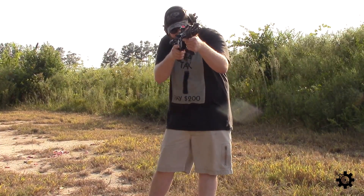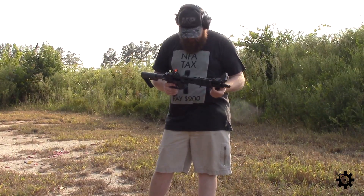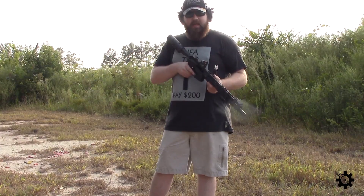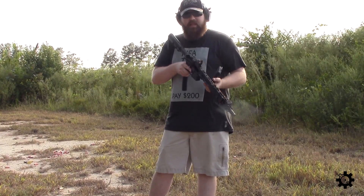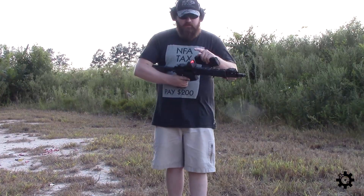Yeah, it's great. It's natural — when you bring it up and get a cheek weld, the dot's right where it should be. There's not really a whole lot you're giving up. It's obviously really light and really compact. I really like it — I thought it would feel more like a compromise, but I think it's really good.